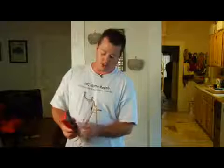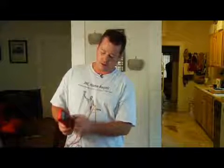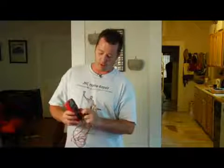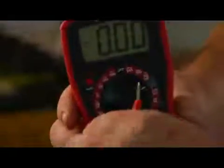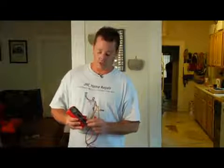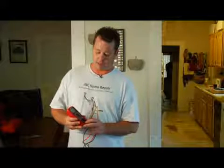This particular meter also measures amps. This meter is only capable of measuring up to 10 amps. You would also have to switch your leads — this lead would actually have to go over to the amps port to be able to measure amps. Most applications for this type of meter are measuring voltage or resistance, but this particular meter is capable of measuring amps.